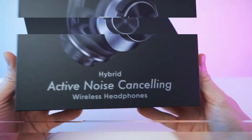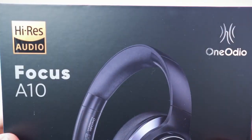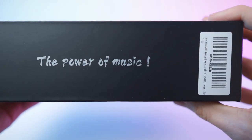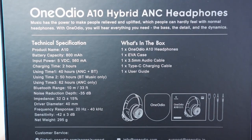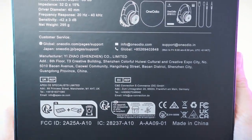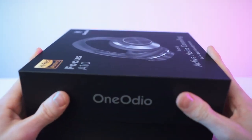So here we go. That's the front of the box — beautiful picture right here, looking really nice. We have the brand on the side, and on the other side, 'the power of music.' On the back, of course, we have all the specs and the features — great specs, great features. And the box is looking beautiful, matte black. Absolutely amazing box.